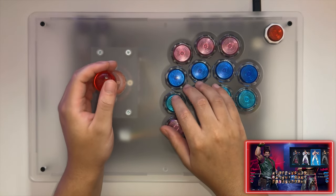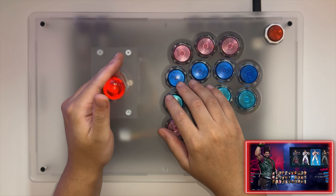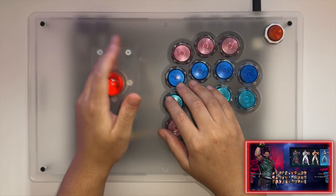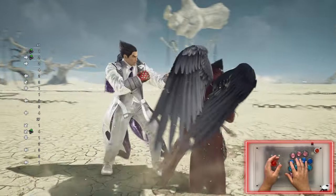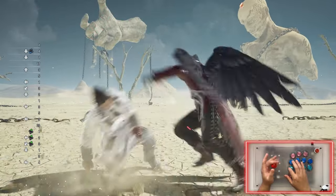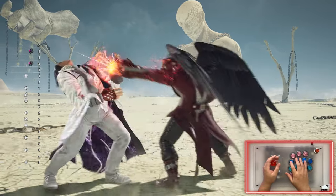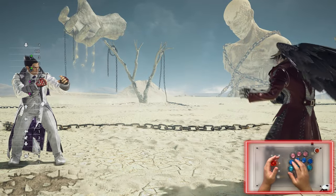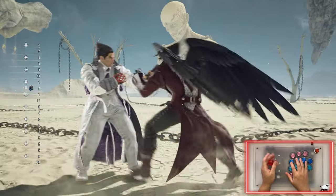With the lever mounted in my custom cross-up, the diagonals feel really really consistent — something I struggled with on the v1. Instant wall standings, electrics, and side stepping feel good, and I'm not getting random jumps. That's another big thing — when inputting moves I used to get random jumps on my levers, but I'm not getting that at all on this one. Very consistent.